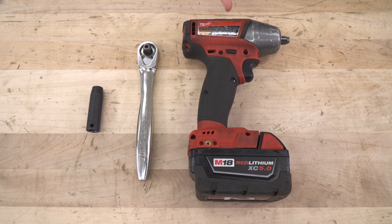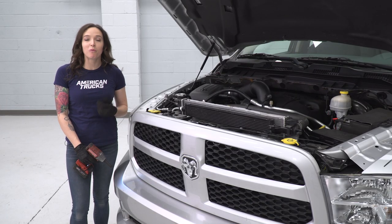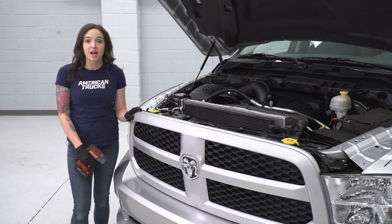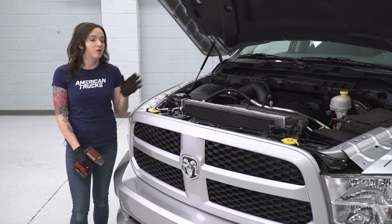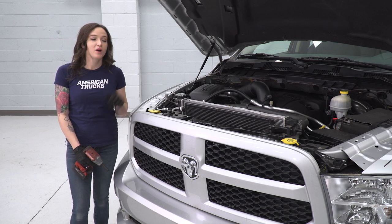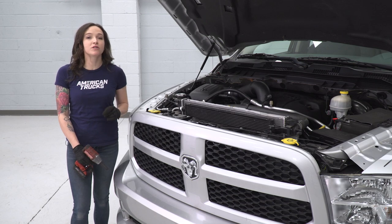For this install, we used an impact gun, but a ratchet will work just fine. You will also need a 10-millimeter socket. The first step in our uninstall with your hood popped is to remove the four bolts that are holding on our grille. You may notice that the ride support cover is missing off of our truck — if you have that in your way, a few pop clips and it should be out of the way. Grab a 10-millimeter socket and remove the four bolts holding on our grille.